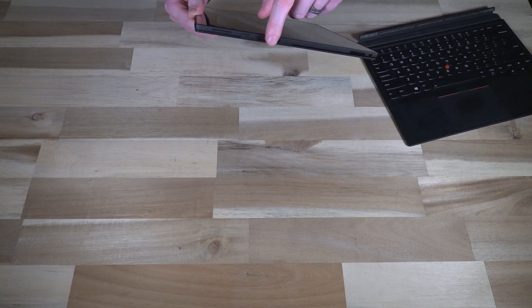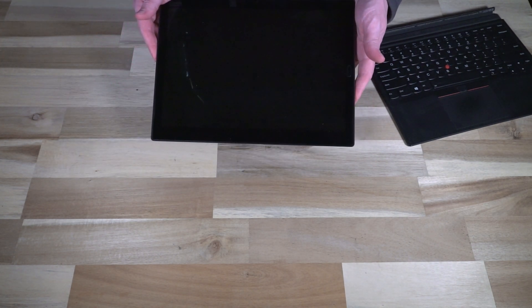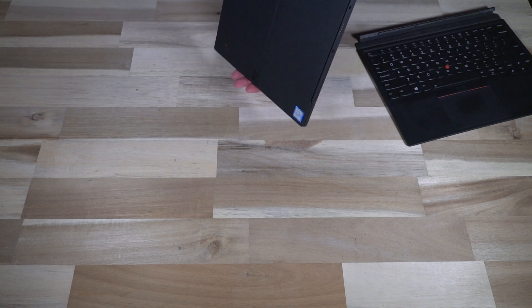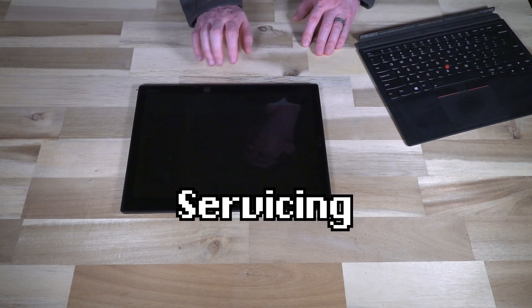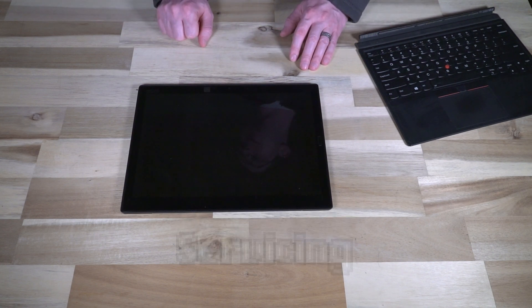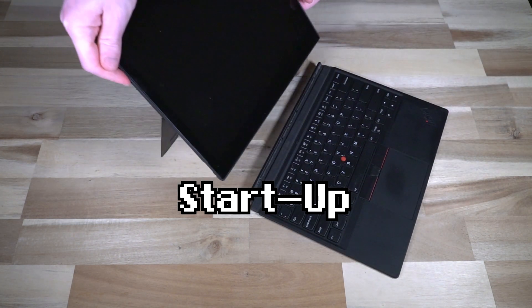There is also a pen storage slot featured right there. While this tablet can be opened and serviced, this one is going pretty much immediately to its forever home and it's in such gorgeous condition I dare not open it. If you are looking at how to service the machine, I'll leave a link to the hardware maintenance manual in the description. Realistically, the only thing you're going to be going in there to service is the SSD, or maybe to refresh the thermal paste.